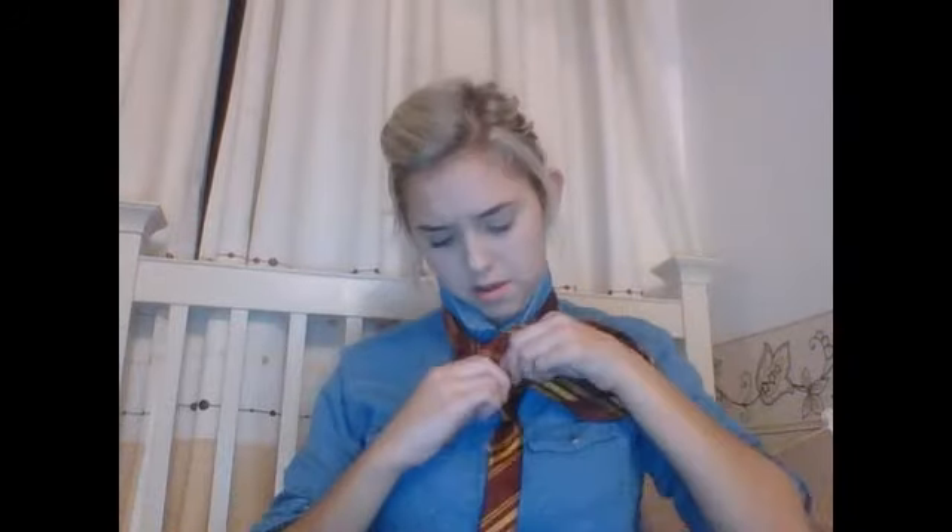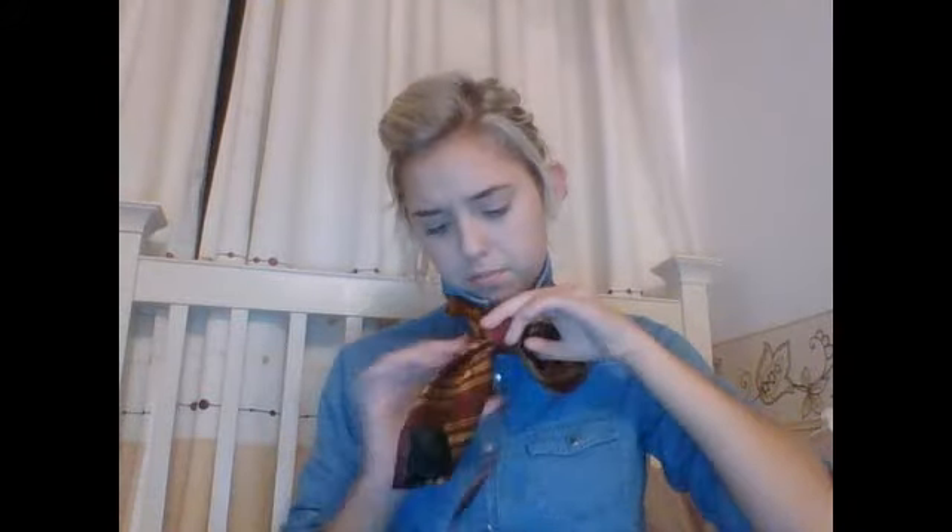Then cross it over and put it up. Right now you should have a triangle, and then something else. Then here, a little loop. Put this through that loop. Make sure it doesn't get twisted. And pull it with this bit, like that, to make it tighter.